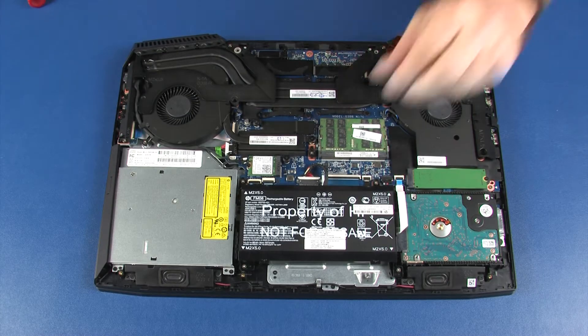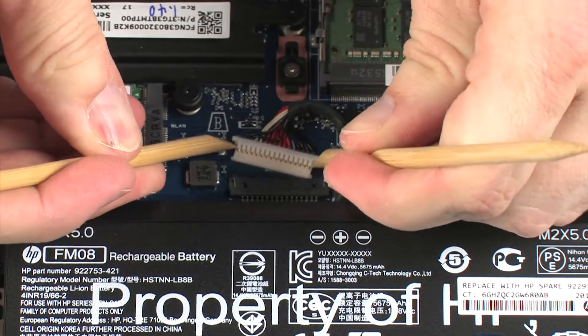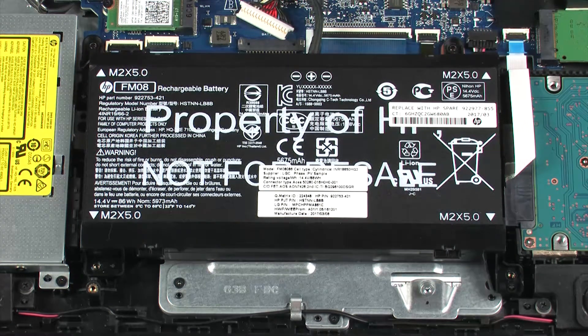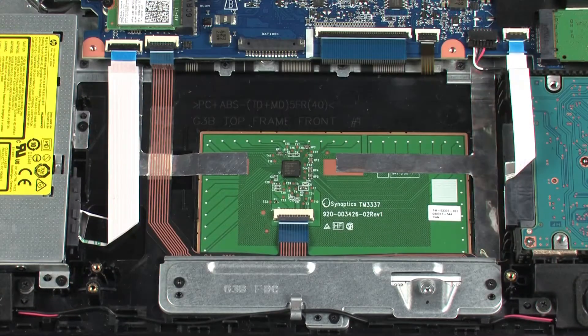Removal: Disconnect the battery cable from its connector on the system board. Remove the four 5 mm P1 Phillips-head screws that secure the battery to the top cover. While supporting the battery with both hands, lift the battery off of the alignment pins on the top cover and remove.